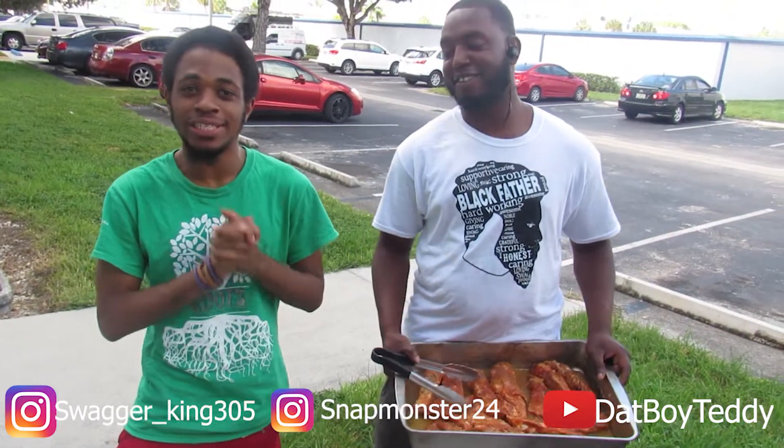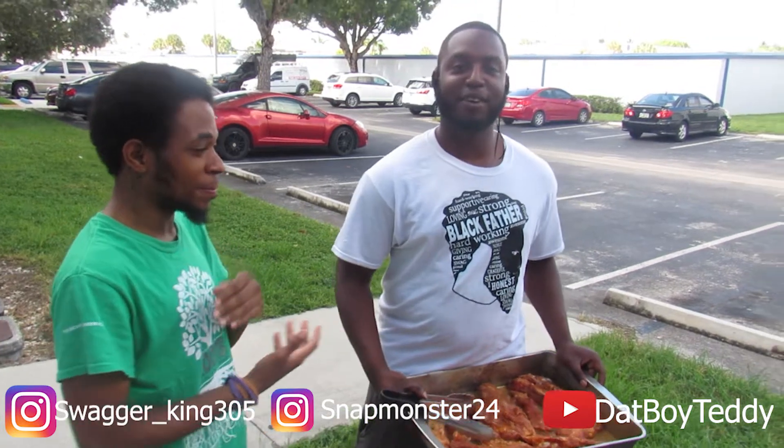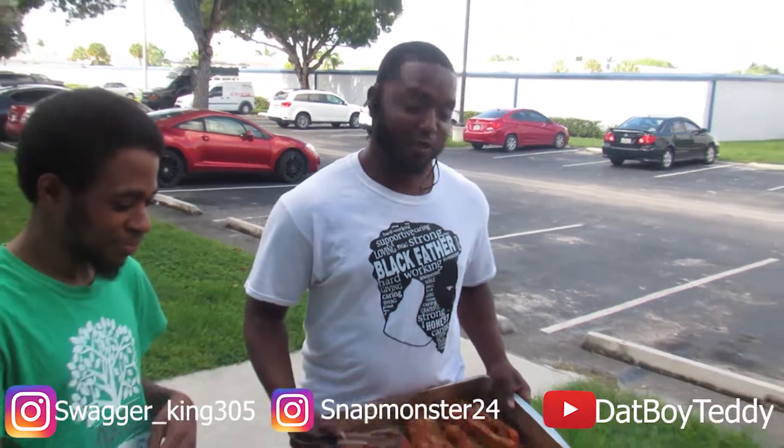All right y'all, what's up, it's your boy dabboy Teddy — my bad for looking like this, it's hot. It is 90 degrees but today I'm here with that boy Ted, gonna make these T-money ribs. I had to do the preparation before, y'all can't get the season — they dig like, I'm gonna get to it.